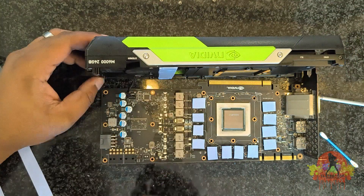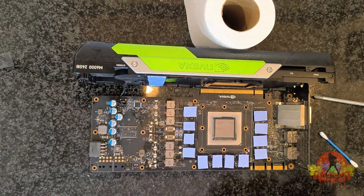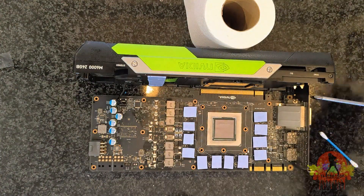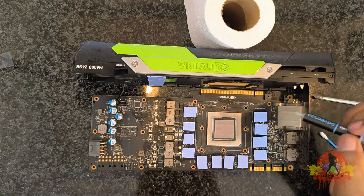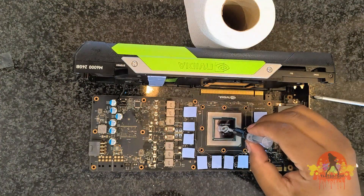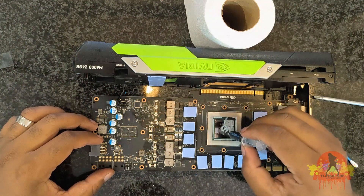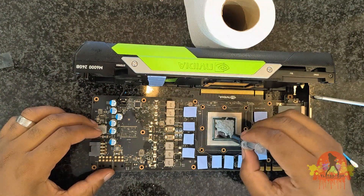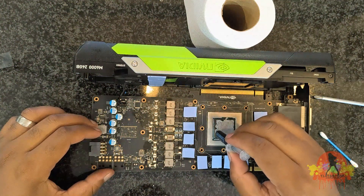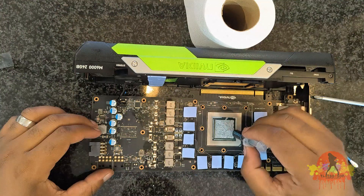I will now clip the fan back on and start applying the thermal paste. Everyone has a different way of applying it, but I prefer to dab it across the entire GPU just to make sure it is completely covered. It doesn't matter how you do it, but as long as you cover the whole GPU, you should be fine.